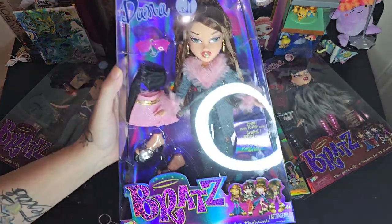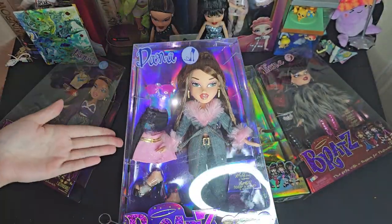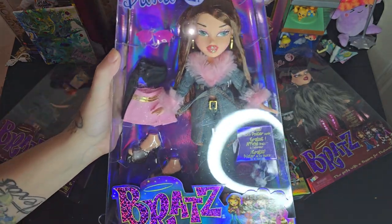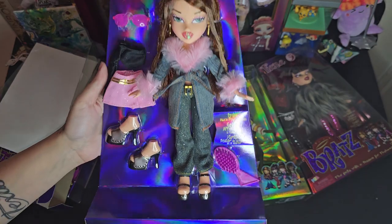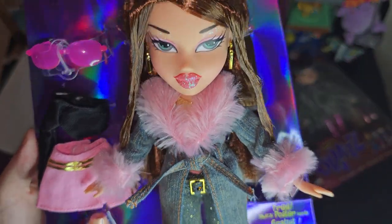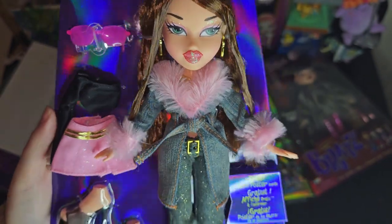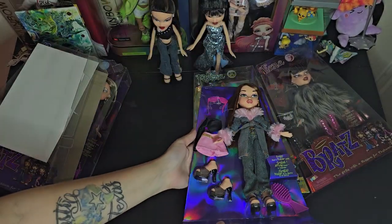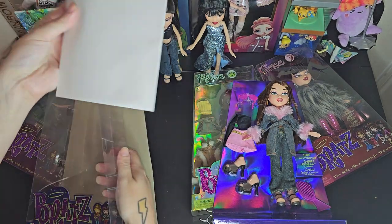So let's go ahead and get right into it, and I think we'll start with the Dana one so that our other Dana could get this outfit on. Let me go ahead and open her box. Okay, here she is out of the box — look at how shiny her lips and her eyeshadow are, all that glitter. She is so cute.